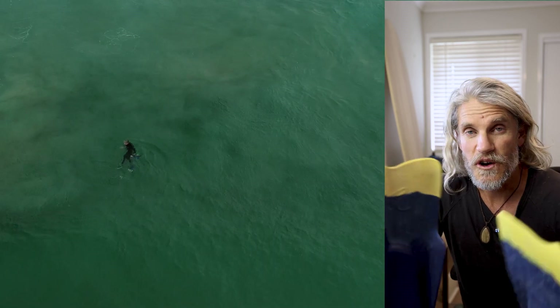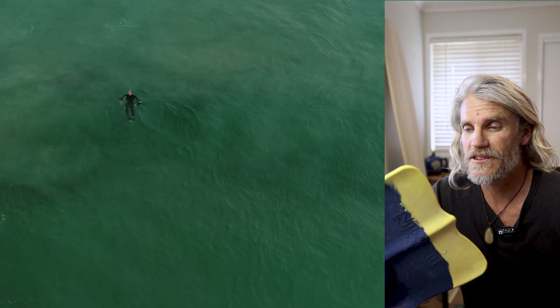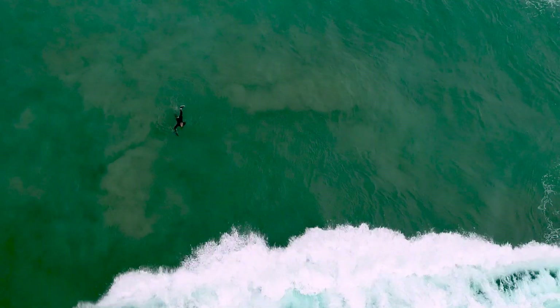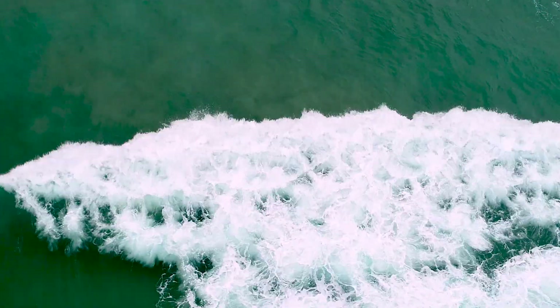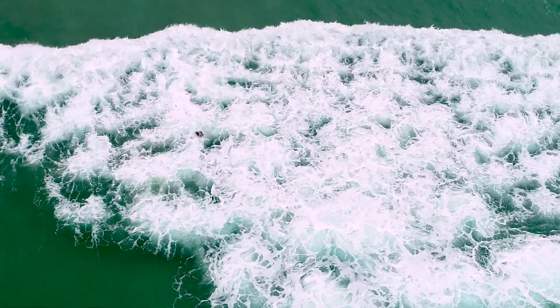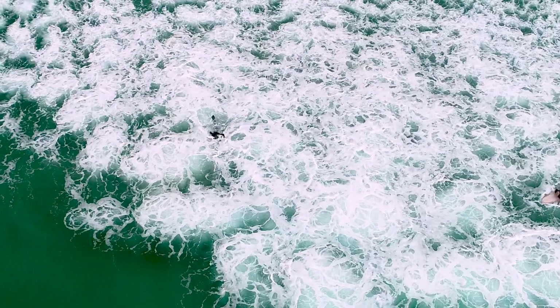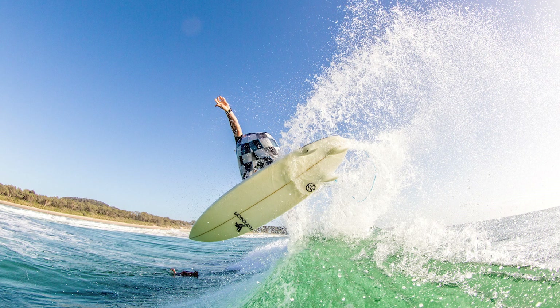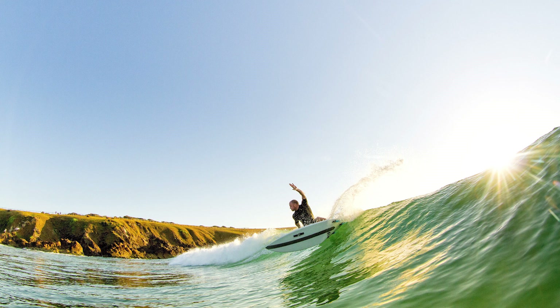As a water photographer, these swim fins are almost the most important thing that I have, because if you're not using these, especially in the surf, you're pretty much dead in the water. These things are the motor that carry me out through the breakers, but also position me to get the photos that I get and also get me out of trouble. So these are quite vital.